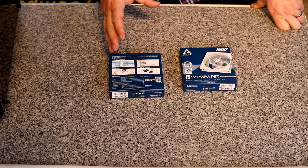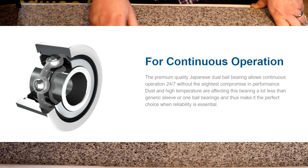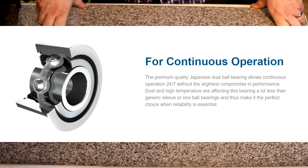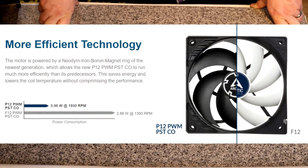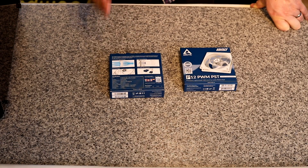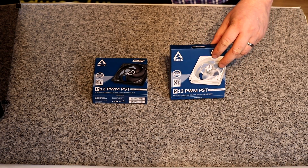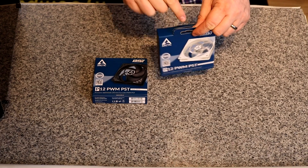It tells you about the fan bearing — it's got Teflon and is a fluid dynamic bearing. The fan has five blades, which is interesting considering some fans can have up to 10 or 11. With pressure optimization directing air to a pinpoint position, fewer blades may still outperform competitors. The box also has a fold-up hanger so you can hang them on retail shelves.